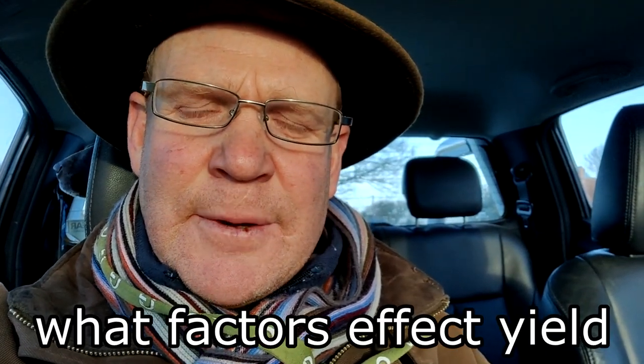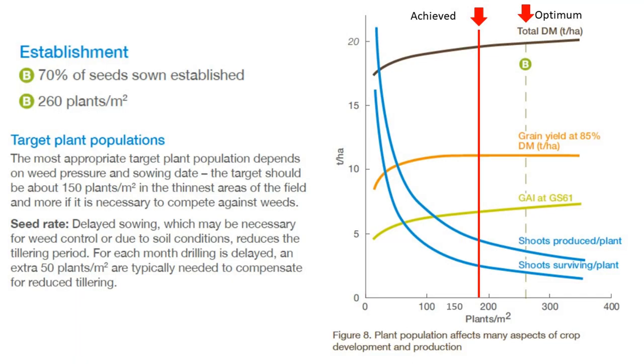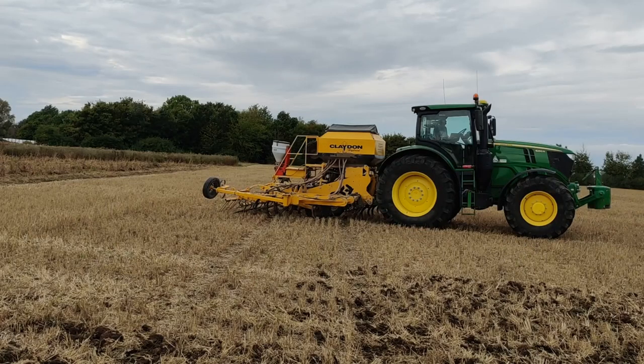Sorry about the wind noise in that previous piece. I just thought, whilst I was inside, I'd explain why I'm so obsessed with plant population. When it comes to focusing on detail and trying to better understand what we're trying to achieve, what I've come to realise is that the AHGB publishes some really good guidance notes about how to grow optimal wheat. One of those lessons in the wheat growth guide is establishment rate, and from some early plant counts we started doing last year I've suddenly come to realise that our plant population is way down. They work on an 85% establishment rate, whereas we're nearer to 50% in the direct drilling system — so do we actually need to push up our seed numbers in order to achieve a competitive plant population count?